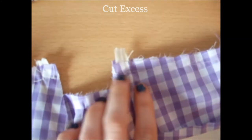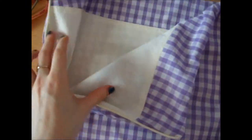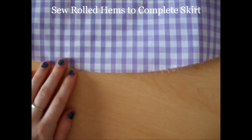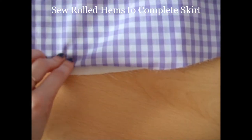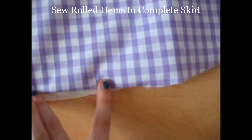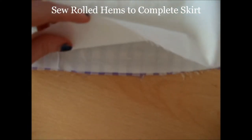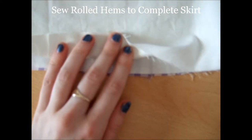Before turning the skirt the right way round, cut the excess from the zip corners. Now your skirt should look like this, with no visible construction on the inside. To finish the skirt with rolled hems so the raw edges aren't visible, fold and press the hem of the lining and the main skirt by 1.5cm, and repeat this so that overall 3cm have been folded and ironed. Then sew along the edge of this fold.